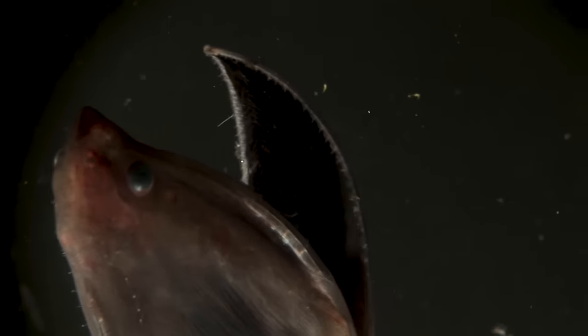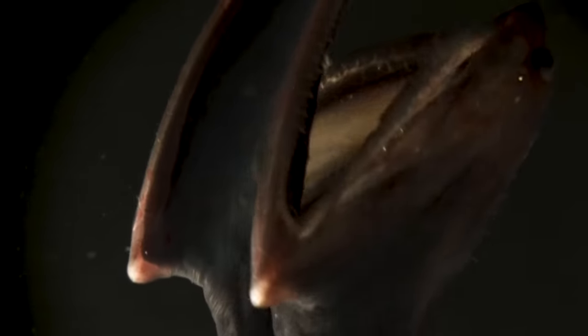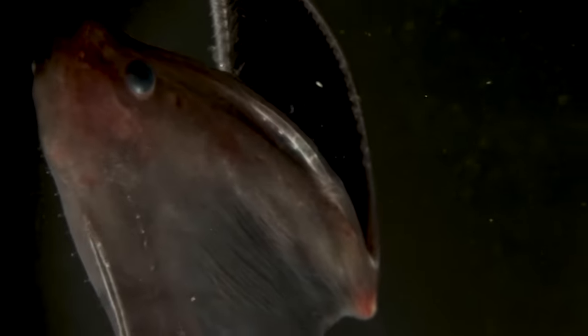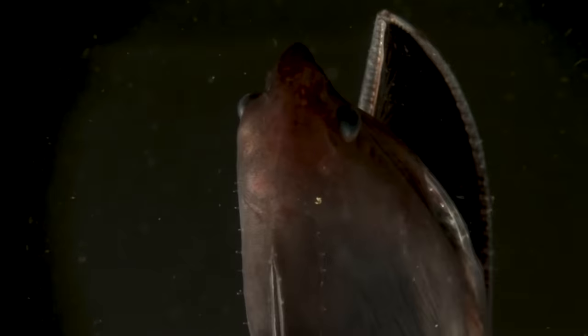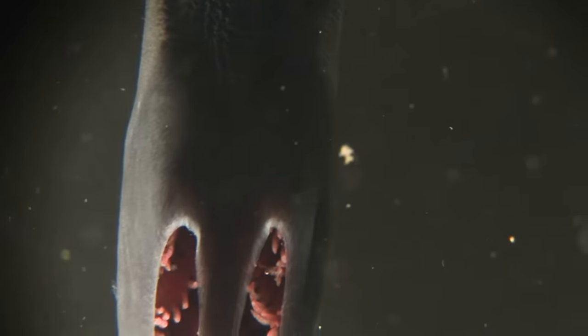This fish was trawled from about 600 meters. What kills it is actually not so much the pressure — they have adaptations to cope with differences in pressure and come up somewhat themselves at night — but more to do with the mechanical damage in the trawl and the change in temperature, which kills them almost immediately. As you can imagine, it's pretty rare to get a chance to film and study these creatures, so it's important that they're documented so that we can understand the deep sea better and the creatures that live there.